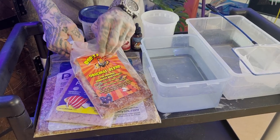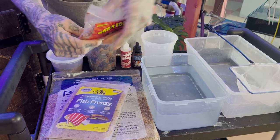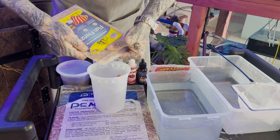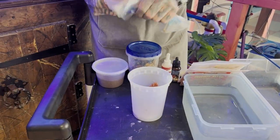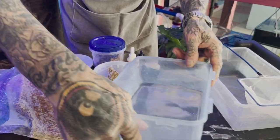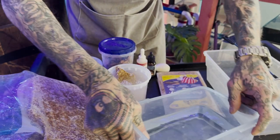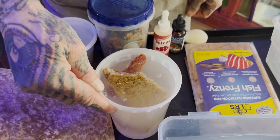So I'm just going to take some fat chunks of this stuff out of here. Then I fill this with a mixture of RO and saltwater, and that's going to sit in there for about 20 minutes and thaw it out.